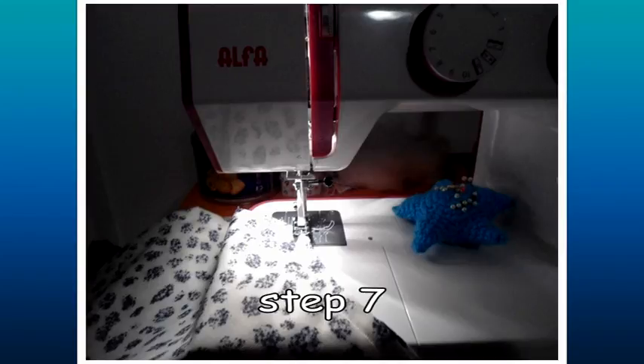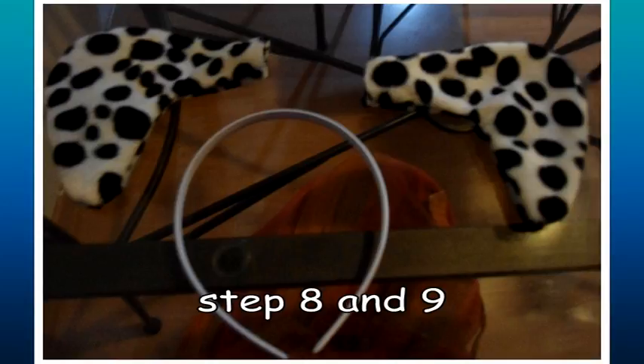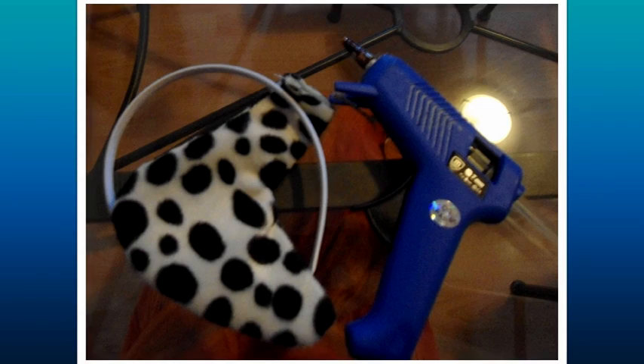The ears can be sewn by machine or hand — don't worry about it. When you have finished sewing around the ears, add a half cm from the pattern seams before you cut them. After that, you turn over both ears and iron them so that they are flat. Following this, hook an ear on each side of the tiara with some pins so that you can check if the position of the ear is fine. Finally, use the hot glue gun to join each ear on the tiara.